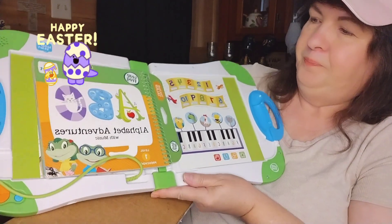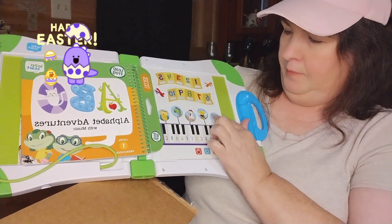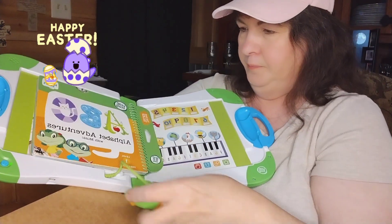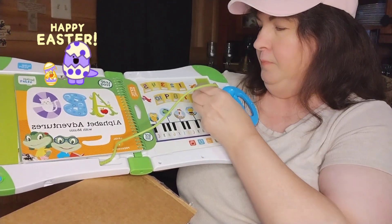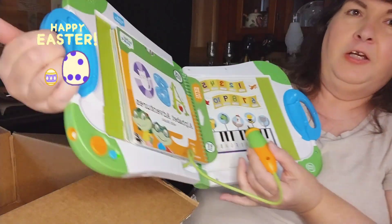There we go! So we have — 'Touch your LeapStart, look with your stylus to begin playing.' Oh, I have to use the stylus.